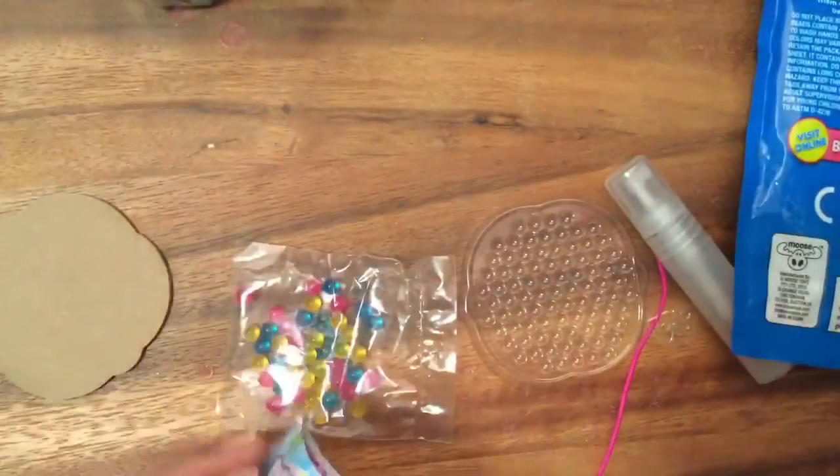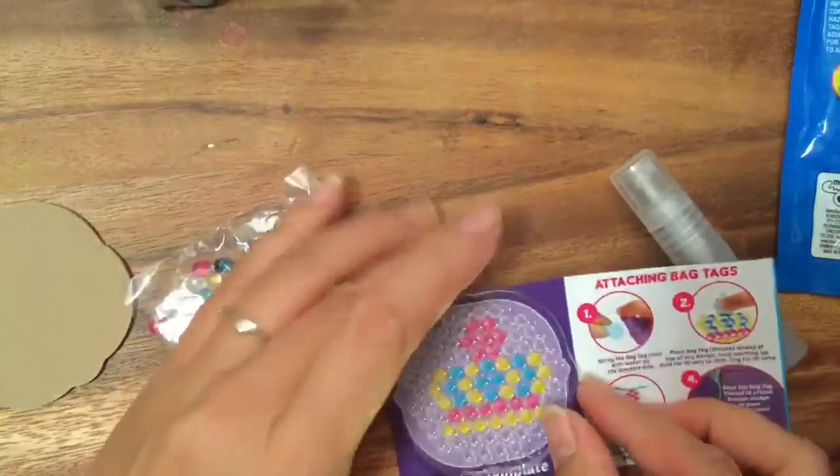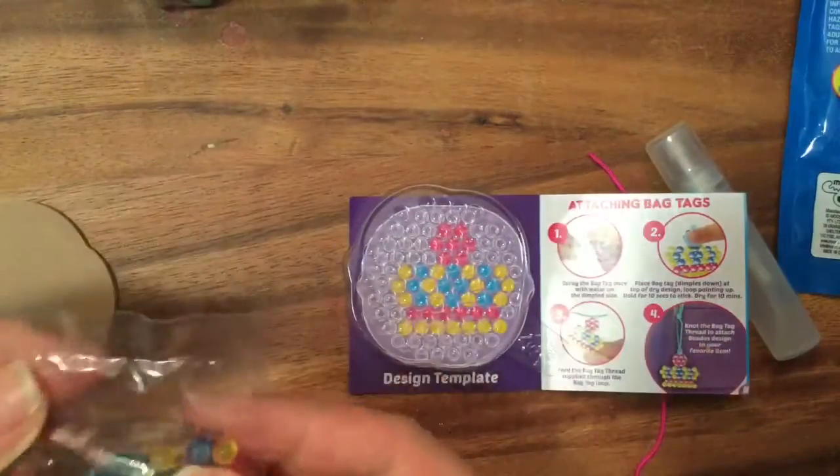We're just gonna follow the pattern. It doesn't come with any gun or anything like that, so we're gonna use this design template, put it underneath, and then place our little beads in.